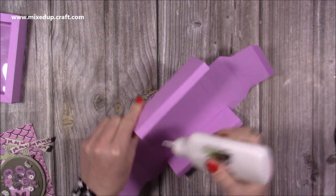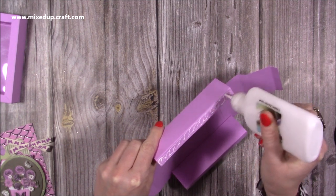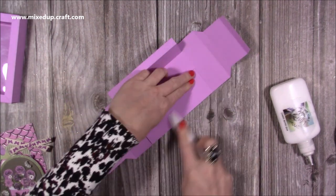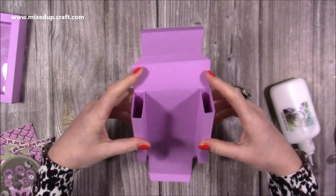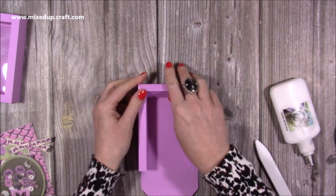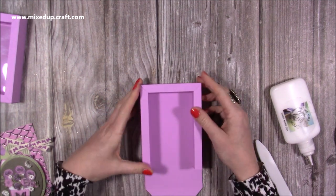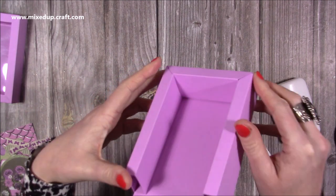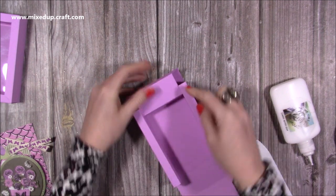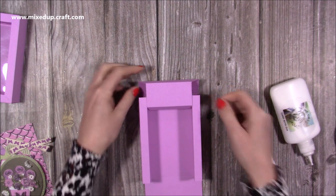Pop glue along here and repeat on this side — fold it in half and then fold the whole thing into the box. So you should have something like this now — this is going to come into this section here and you can see we start to get that shadow box effect. Do a dry run first, test and make sure it all slots in nicely. If anything's catching it will probably be because you've still got the score line visible, so make sure you've removed all of the score line.